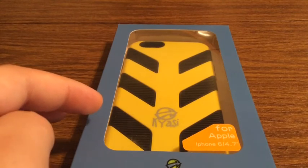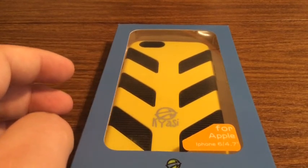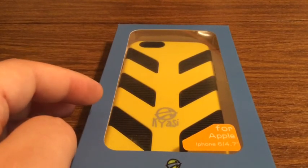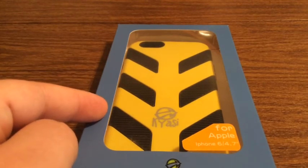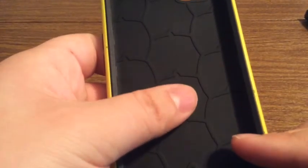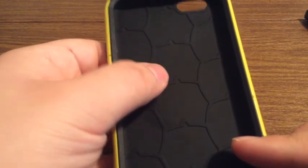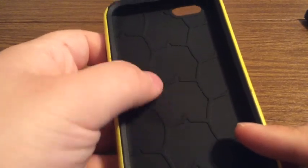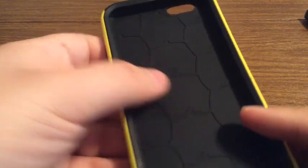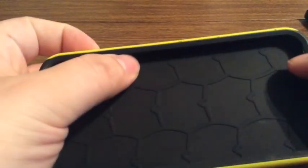They also come in two other colors. You can get a black frame with a black interior, or you can get a black frame with a grey interior. Now let's take a look inside and see what the case looks like hands on. On the inside, it has a sort of tile hexagon design, so that if you were to drop your phone with the case installed, it would dissipate the shock throughout the whole phone instead of in just one spot. On the inside is a soft rubber shell so that it won't scratch your phone upon installation.